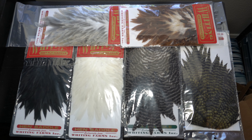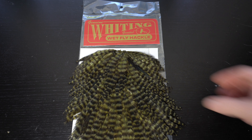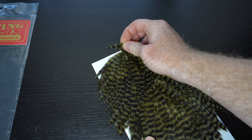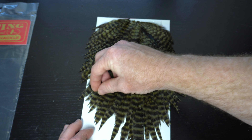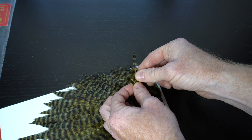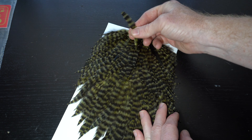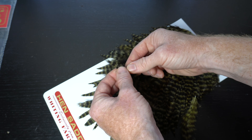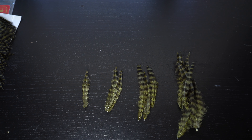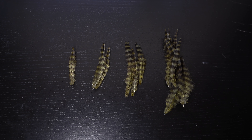Now we will need some soft hackle. These Whiting red label hen saddles work perfectly and come in a wide variety of colors. I'm using an olive grizzly. These saddles have a range of feather sizes on them. Towards the top of the cape the feathers are small and have short fibers, but towards the bottom of the saddle the feathers are longer and have longer fibers. For the tail let's grab two of the smallest feathers, and also two slightly larger feathers for each section of the 6mm shanks, so a total of four. And then four feathers even larger for the 8mm shanks, and the largest feathers for the head of the fly. So I've got four sets of feathers: two for the tail shank, four for the 6mm shanks, four for the 8mm shanks, and four for the hook which will be at the head of the fly.